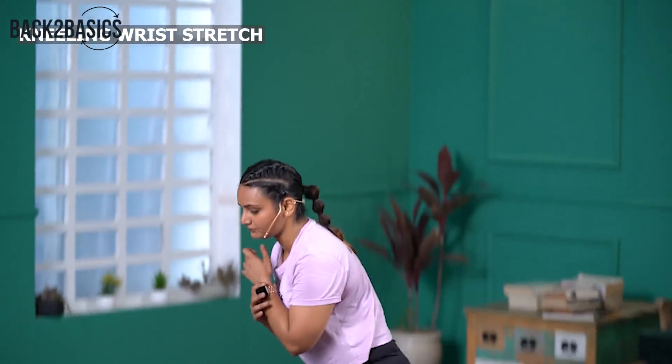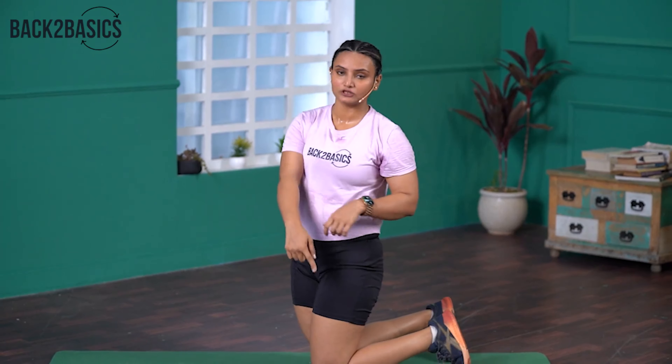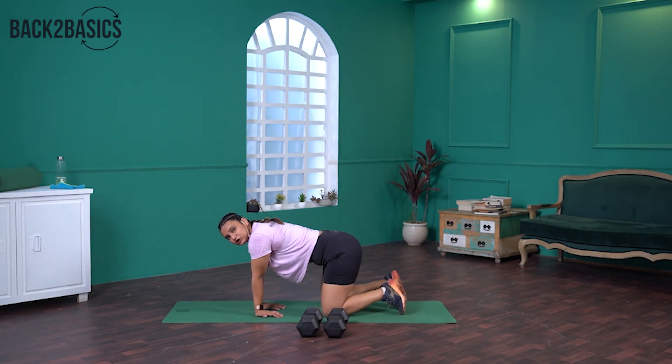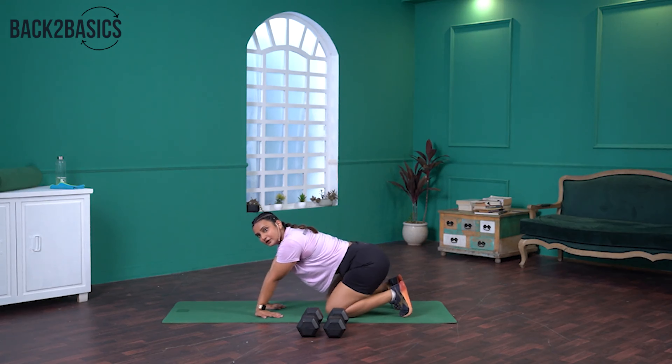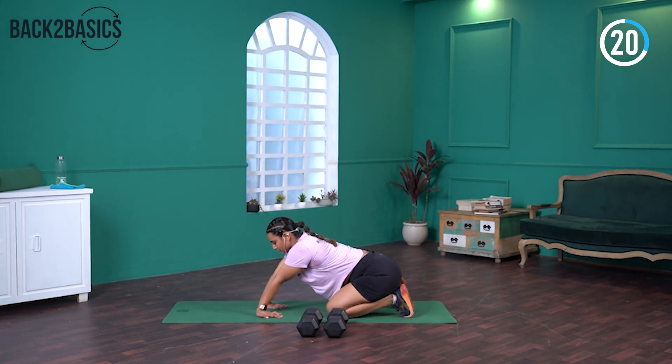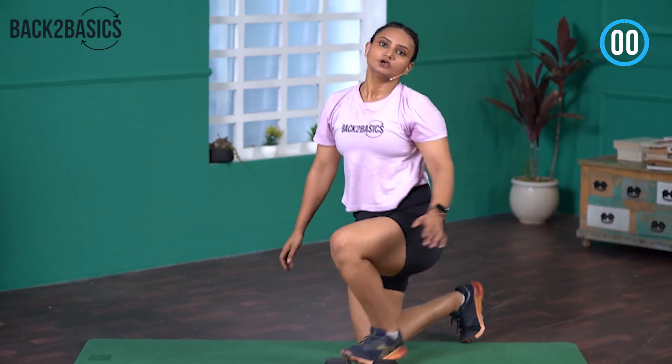The last stretch is the Kneeling Wrist Stretch. We did a lot of push-ups so our forearms get tight and we are going to release them. Keep your knees on the floor, palms also on the floor with fingers facing you. From there, shift your hips back and hold it — this is where you feel the stretch. 30 seconds. Hold it. 15 seconds to go. In 3, 2, 1 — relax. Good job guys.